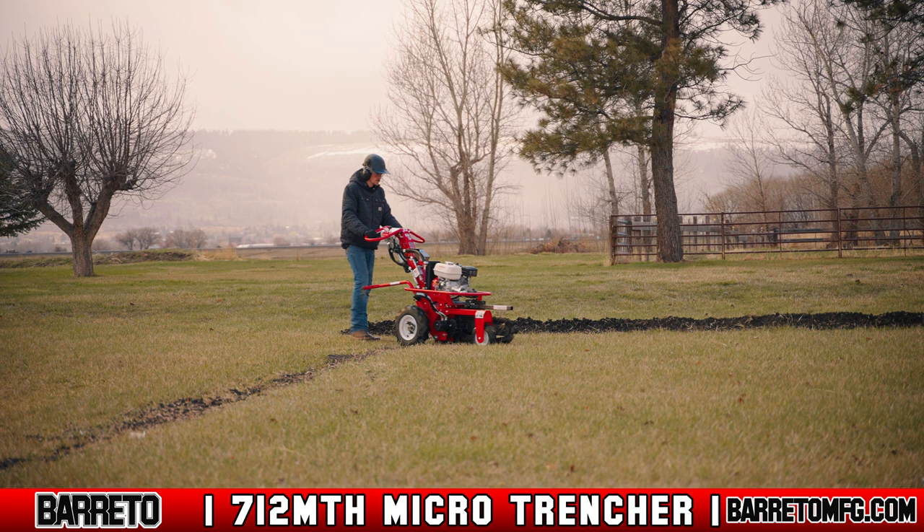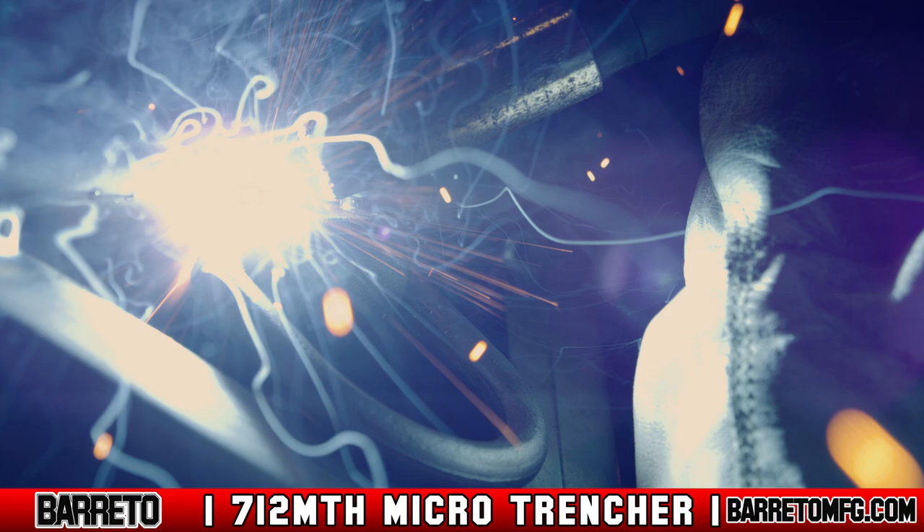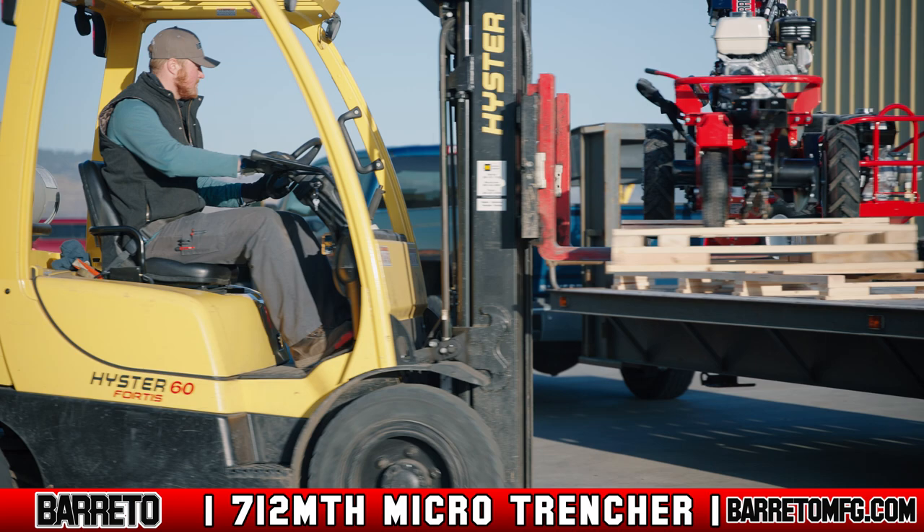Manufactured in the remote mountain community of La Grande, Oregon, the Beretto Manufacturing 712MTH trencher is proudly made in America by professionals that take pride in making the highest quality equipment. From laser cutting the parts out of American steel, to the welding, powder coating, and final assembly, Beretto's professional staff makes every piece of equipment and tests it before loading it on a truck for delivery.